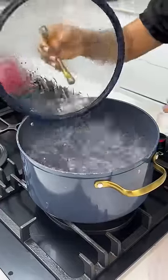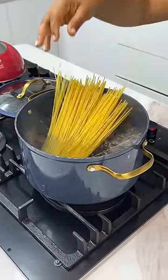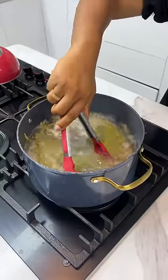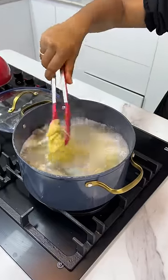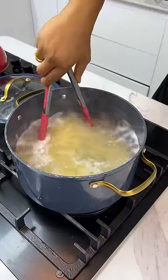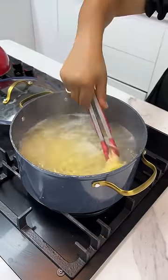In a pot of boiling water, add some salt, then add your spaghetti. Give the spaghetti a good stir so it does not stick and allow it to cook. Check intermittently from around 8 minutes onward, because you don't want your spaghetti too soft or too hard — you just want the perfect bite to it.